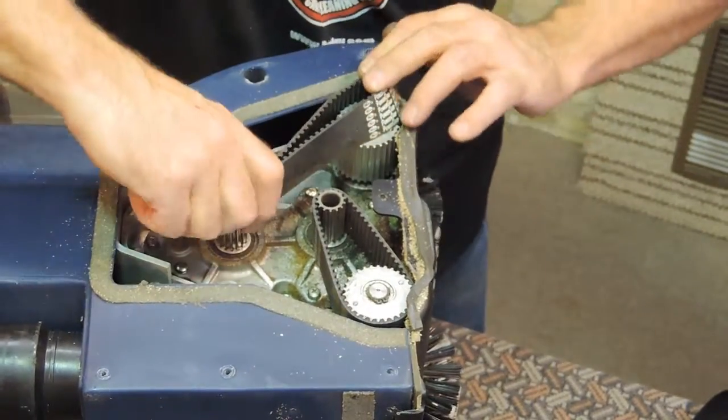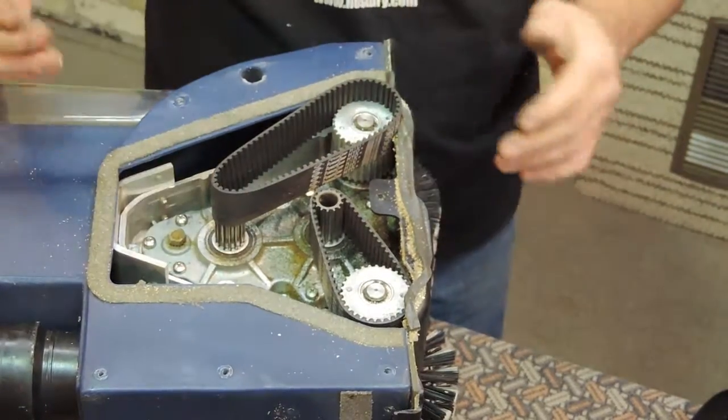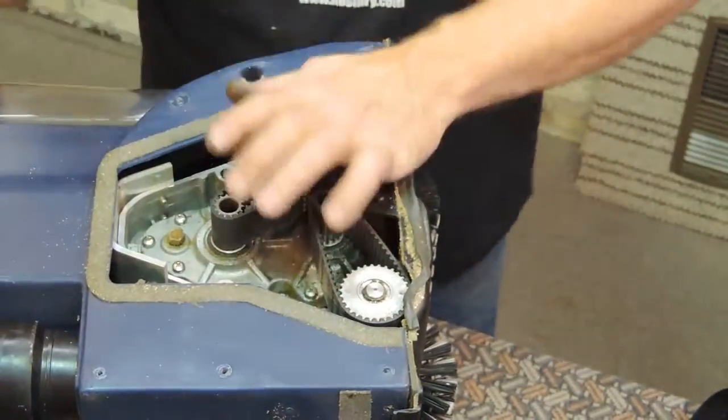Now place the large belt on the small pulley first, then the large pulley. Turn the belt as shown. Now the belt will easily be tapped down into place.